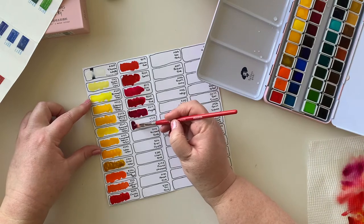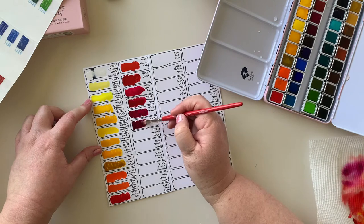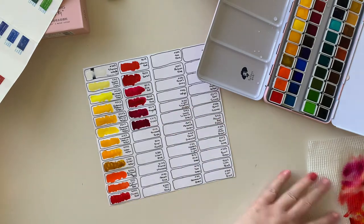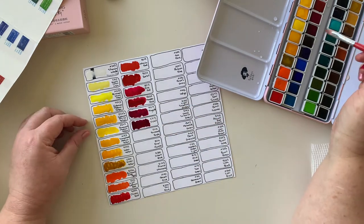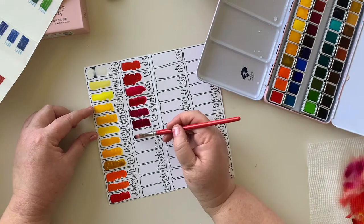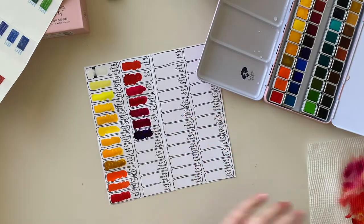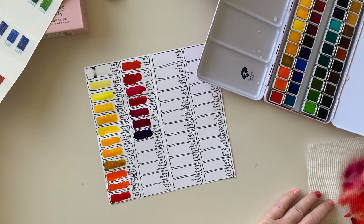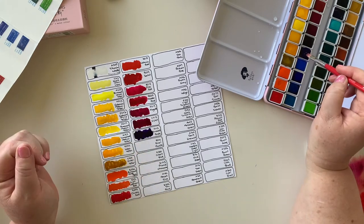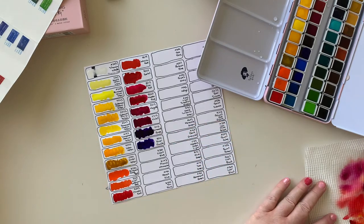Next up is Violet - very nice, just continuing that bit extra purple in the pink. I can see that's going to be a nice colour. And then Permanent Purple - definitely purple. I can't wait to see these drying. It's going to be nice to see how they lighten up. Next up is Royal Purple - kind of a lighter version of Permanent Purple but maybe a bit more blue in it.